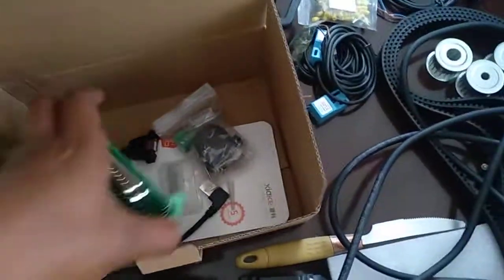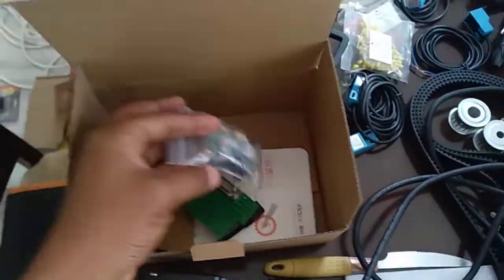This is my 3D printer, this is the controller box, accessories. This is how I want to wire it up, and this is an old computer case.